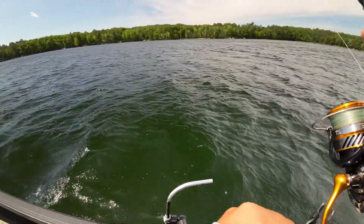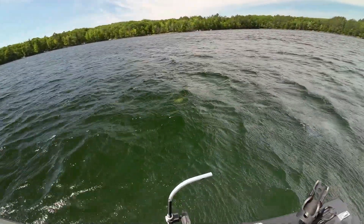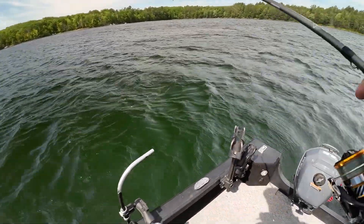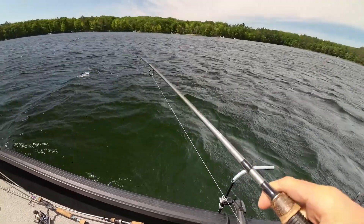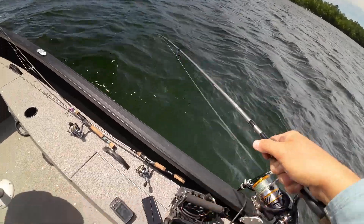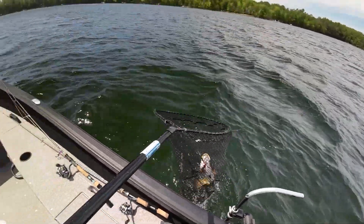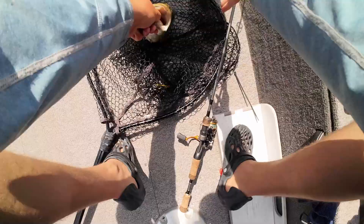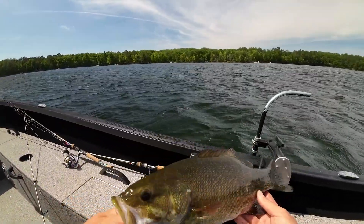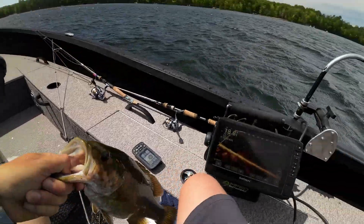I am fighting a giant fish right now — it's a good one. What is this? Smallie? Yep, smallmouth. About the same size as the last one. Feisty — I'll put the net on you. Solid fish. Decent guy, couple pounder — smacked the jig. We've got lots of hooks now. There he is, nice fish — just snatched him up off the scope. Let's let him go, see you later bud.